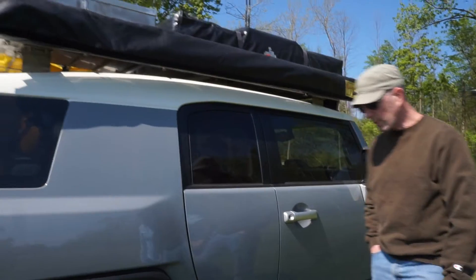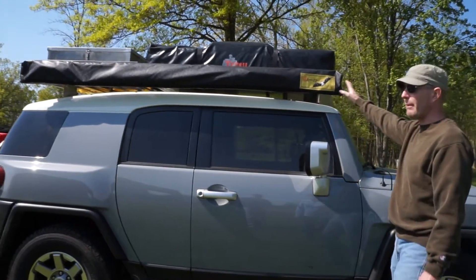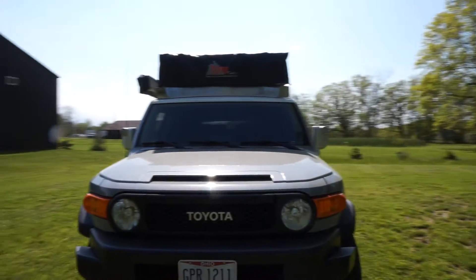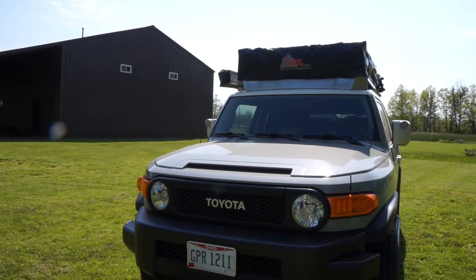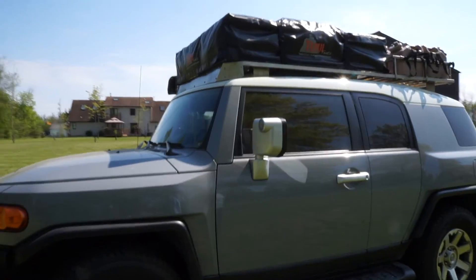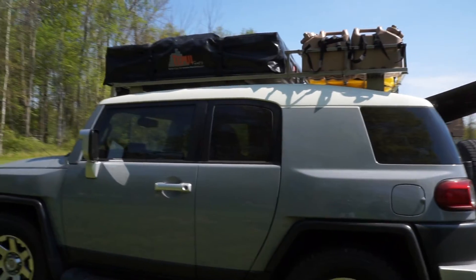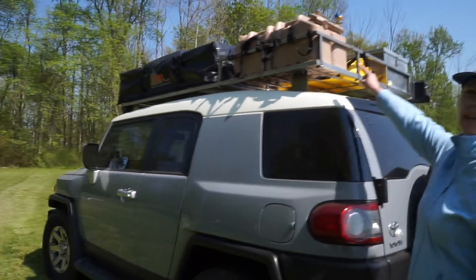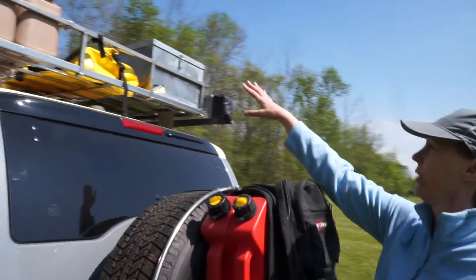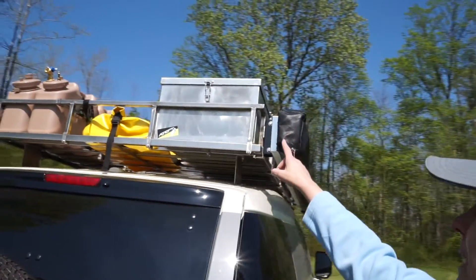So here it is. It's a 2014 FJ Cruiser in cement. What we've done to it is we put an awning on it - this is an Easy-Out Batwing 270 on this side. Around the front we built a roof rack, just stainless steel square bar, and on that we put a Te Pui rooftop tent. We made a little bracketry here and there for some rooftop water storage, and as you can see up here we have our water storage in four different water cans. In the middle we're going to keep all our dirty clothes so we don't have to smell them inside the vehicle.